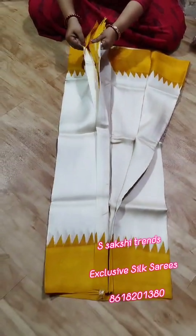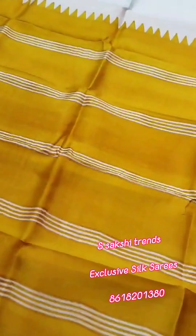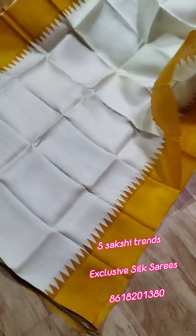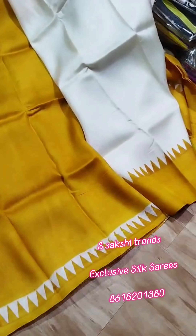Pure Murshidabad Silk hand block print saree. This design is also a very demanding design. Beautiful pallu portion — this is the pallu part. Very bright yellow color, pure body portion. Body color is pure silk color. Contrast blouse with this saree, for embroidered incense.